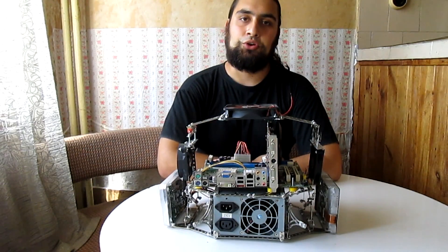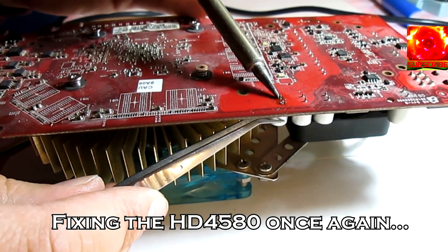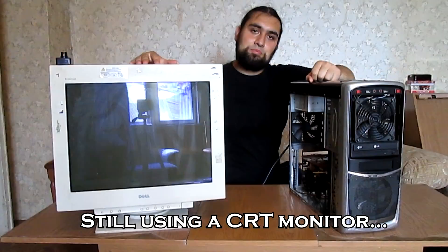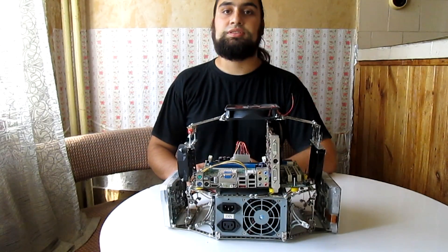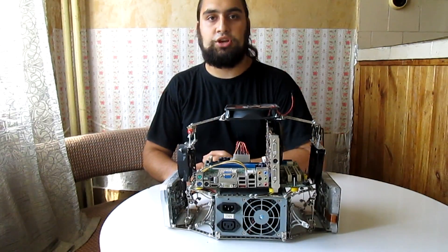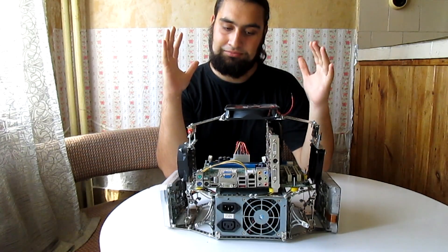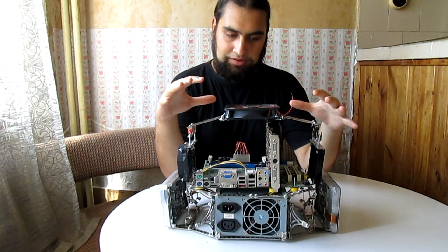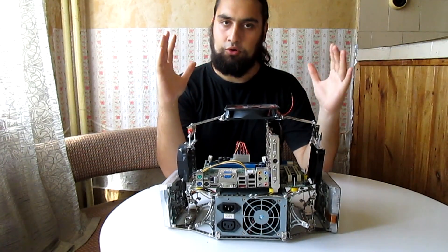Hello everyone and welcome to The Order! You may have noticed from some of my videos that I am a man with humble financial capabilities, and thus this is a low budget channel. But despite my obvious financial disadvantage, I want to make this tech channel work, so today I took my creativity to the next level by creating a modular open air test bench case for only $15.